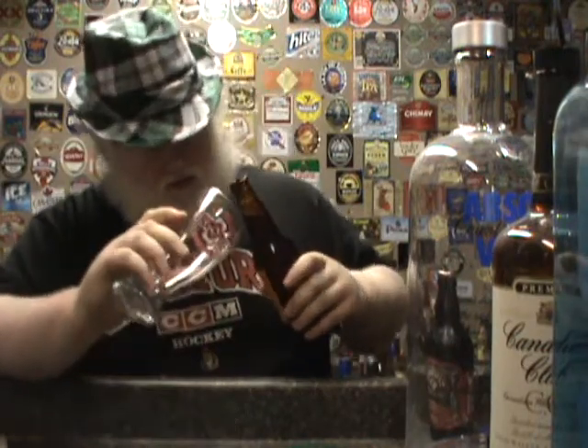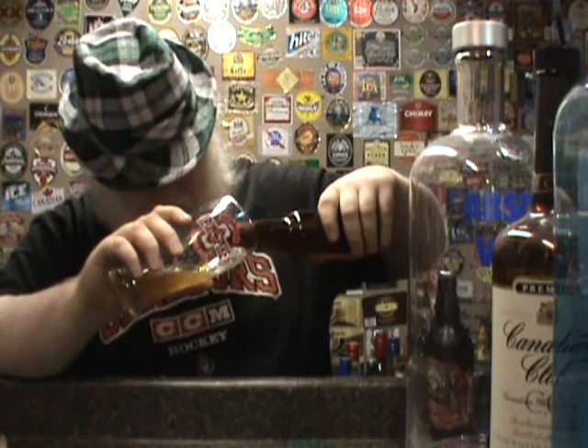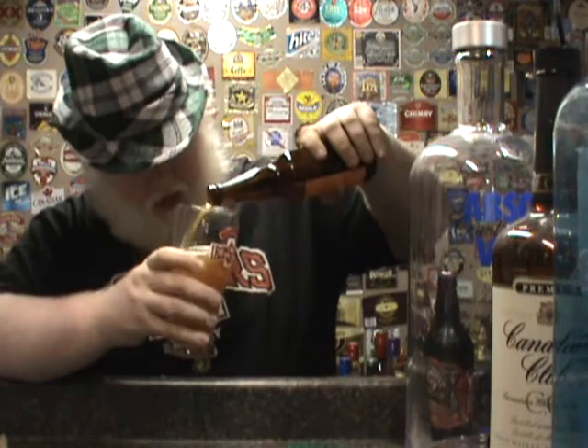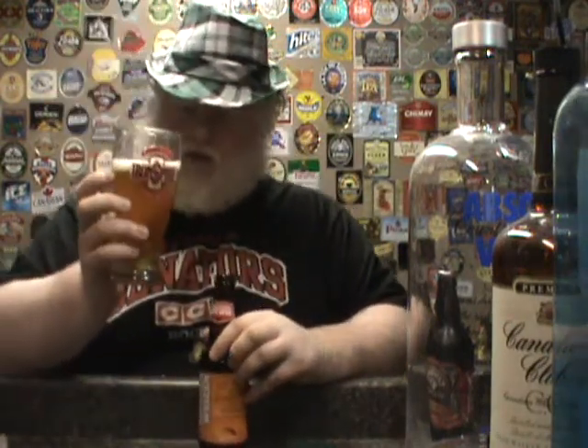Tiny, tiny bit of smoke on the nose. Now, I poured this beer the exact same way I poured my last wheat beer. I was talking about how I've never poured very well into this particular glass — my Iron Spike glass from Railway City. This time I poured perfectly fine. But I poured it the exact same way, so it was the beer last time more than it was me.